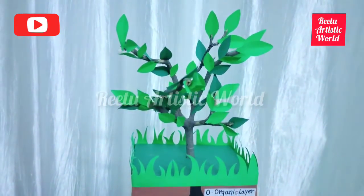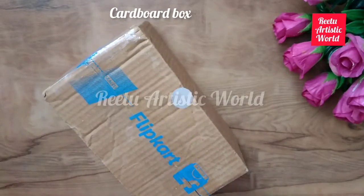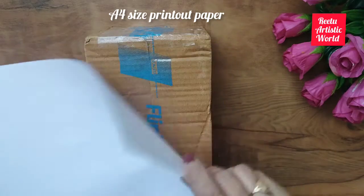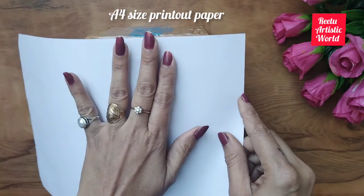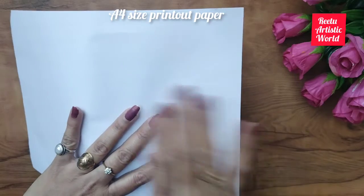Firstly, I am taking an empty cardboard box and covering it with A4 size thin white paper. You are using this paper for taking printouts.